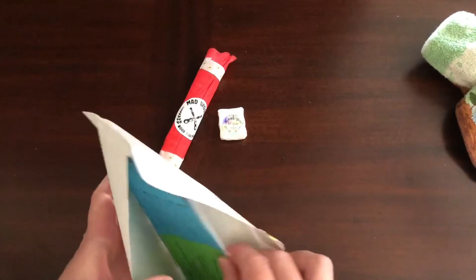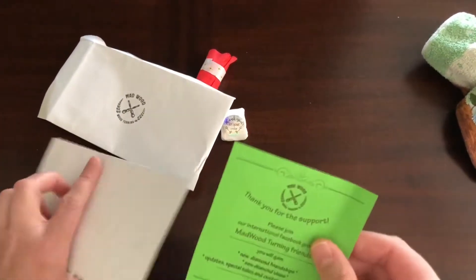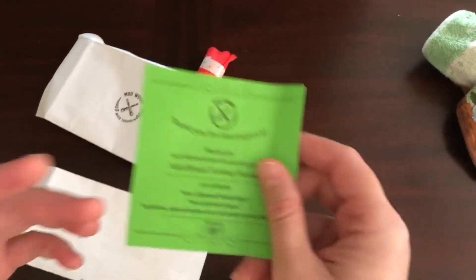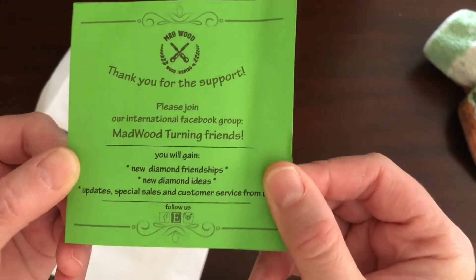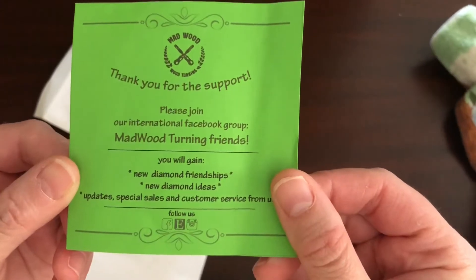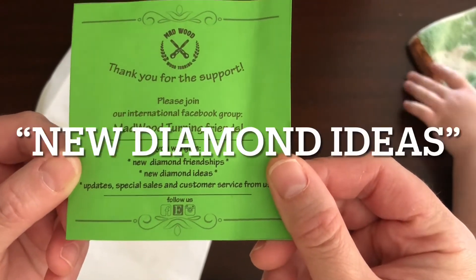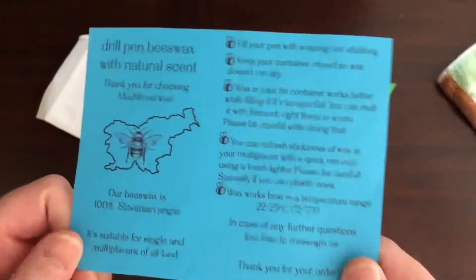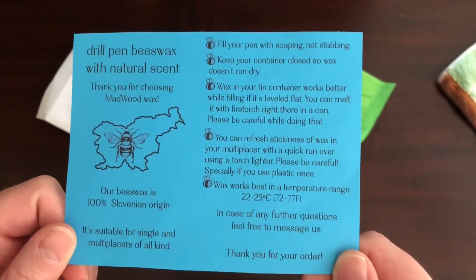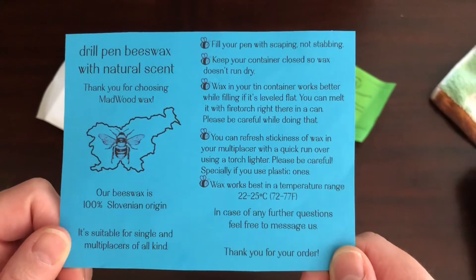This envelope says: 'Thank you for your support. Please join our international Facebook group, Mad Wood Turning Friends. You will gain new diamond friendships, new painting ideas, updates, special sales, and customer service from us.' This is the information about the wax — it's a drill pen beeswax with natural scent.